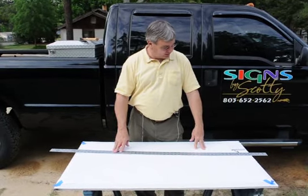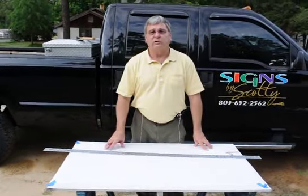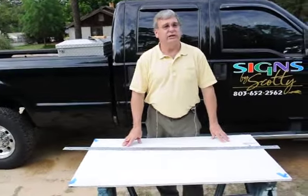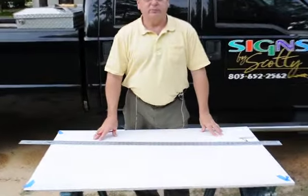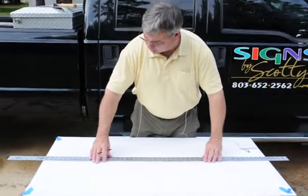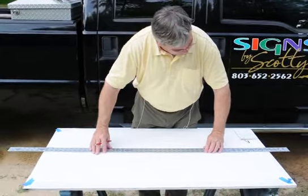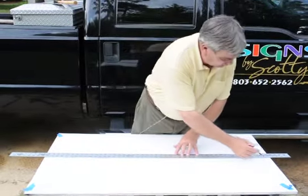First thing you're going to do is determine the size of your oval. We're going to draw an oval today — let's say 22 inches by 42 inches. Remember those measurements. First thing we're going to do is draw a horizontal line across the center of our substrate.